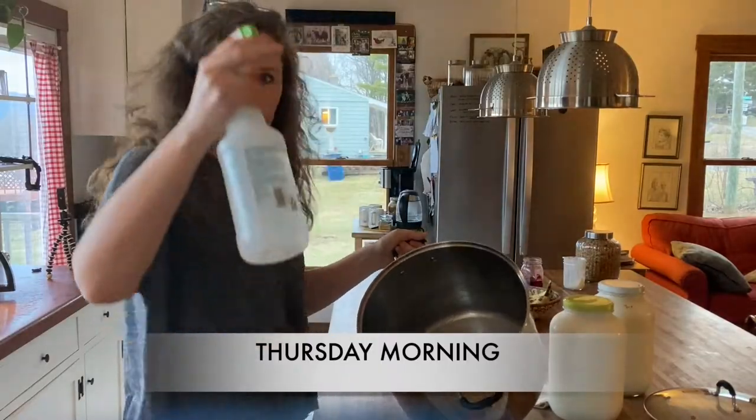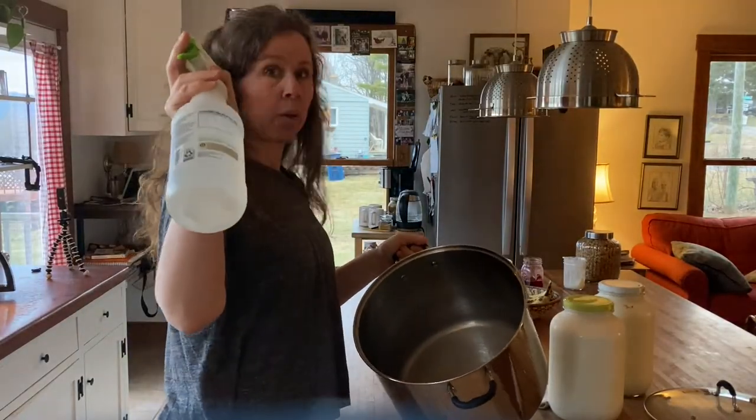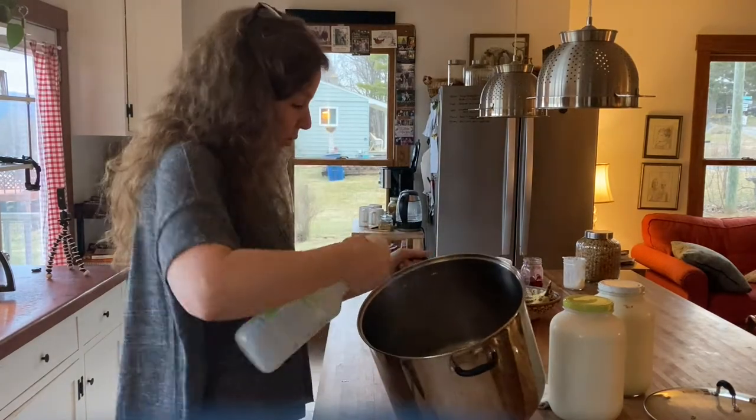I always sterilize the pots — 50% white vinegar, 50% water. I just spray it out and then wipe it down with a paper towel.